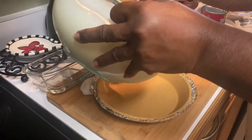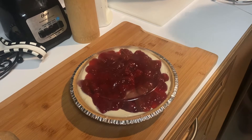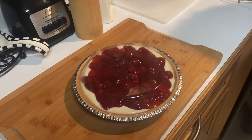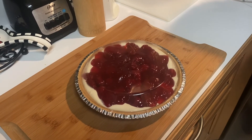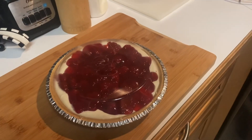Here is the product — the strawberry cream cheese cake. Please like, share, subscribe, and tell your friends about our channel. This is Patti's Kitchen; I will talk to you on the next exciting video. Bye!